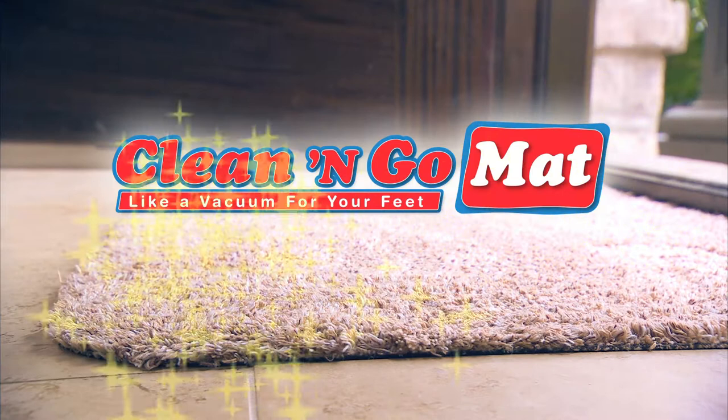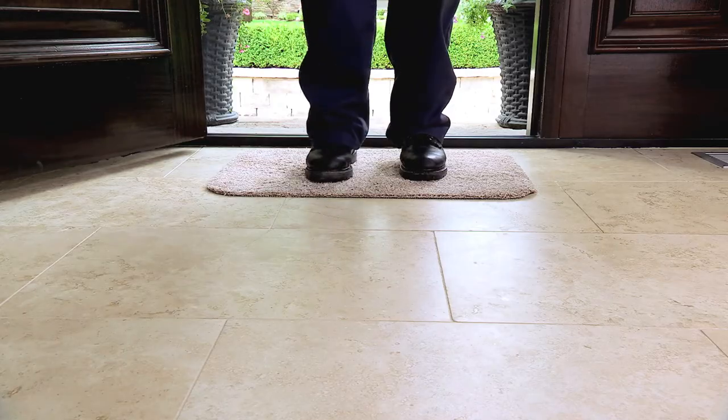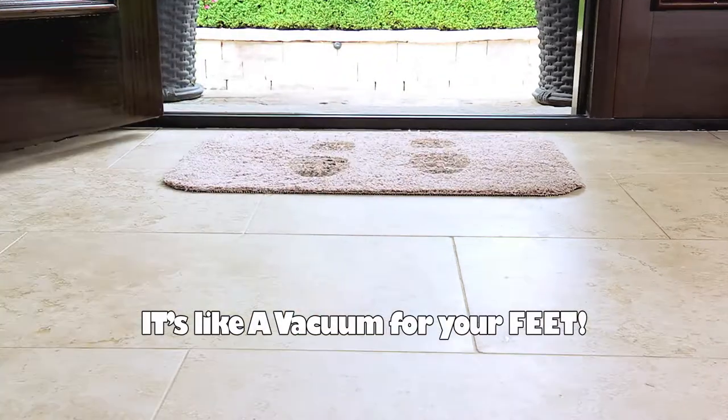And you'll have to vacuum that carpet again, too. Introducing the Clean & Go mat — the amazing, super absorbent doormat that lets you go from this to this. Clean & Go keeps your floors clean. It's like a vacuum cleaner for your feet.